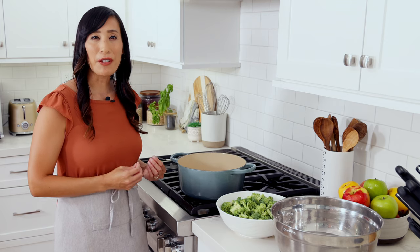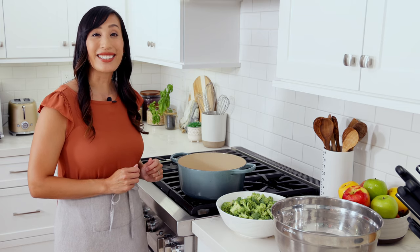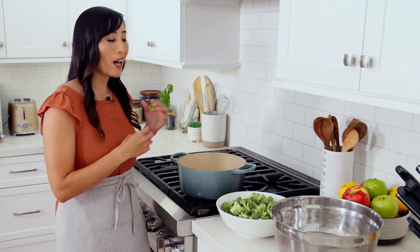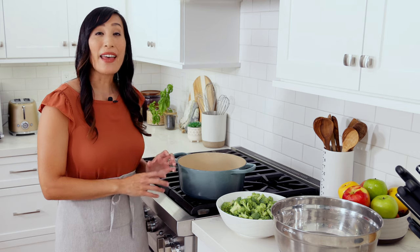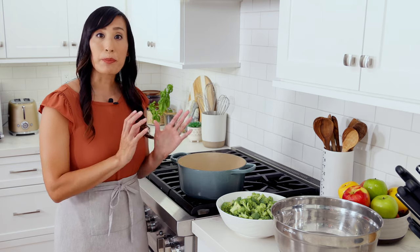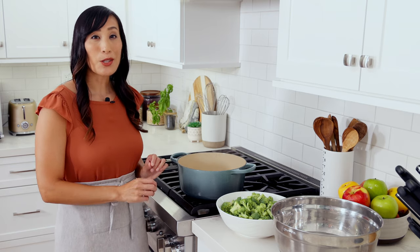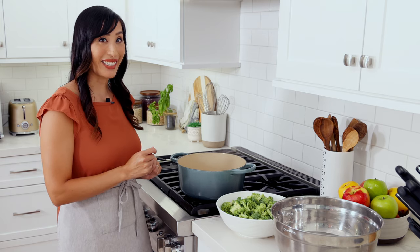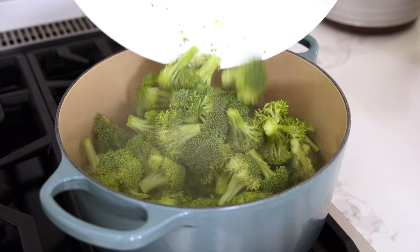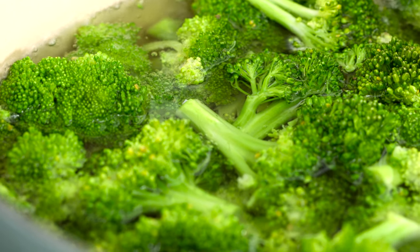Raw broccoli has a really tough and fibrous texture and sulfurous taste. Luckily, I learned a technique in culinary school called the Blanch and Shock method. It involves using seasoned hot boiling water to quickly cook the broccoli and then plunging it into an ice cold water bath to cool it down. I've already prepared the ice water bath with four cups of water and four cups of ice, so it's ready to go when the broccoli is done cooking. Add one pound of the broccoli florets to the boiling water. Cook until bright green and crisp tender, about one to two minutes.